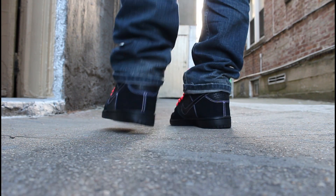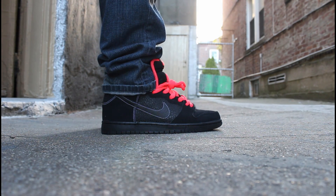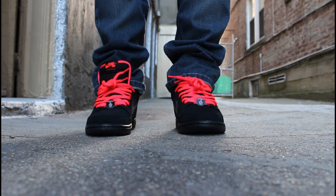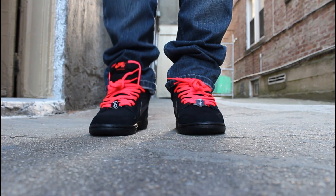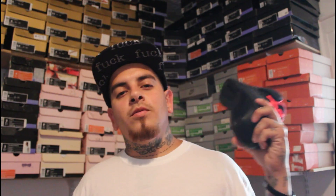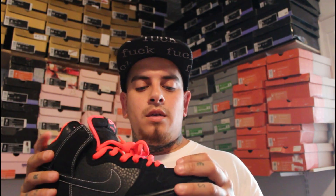Safari dunk high general release, on feet — pretty basic shoe, but at the same time that atomic red pops. I definitely like how they threw that white contrast stitching in the back. Nonetheless, a very nice GR. The black safaris are a very clean shoe overall — a pretty decent GR for the month. Thank you very much for watching as always, and I'll see you guys next time for another review. Peace.